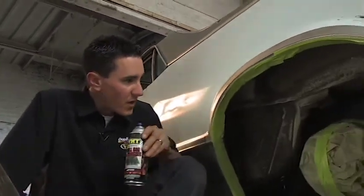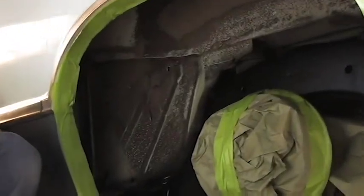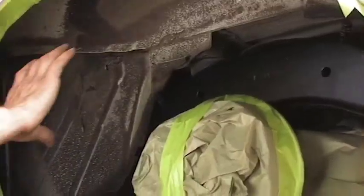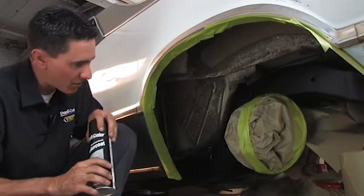Brian just finished spraying the chassis with the roll bar and chassis paint. It's good and dry — we let it dry for about an hour, and he's over on the other table working on some other parts of the vehicle. What I'm going to do now is go ahead and mask off the frame with some masking paper.